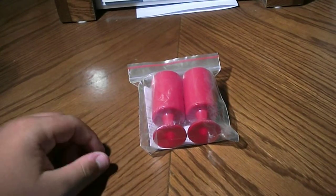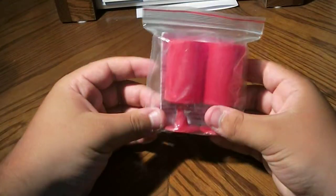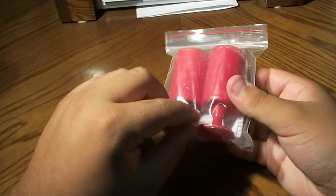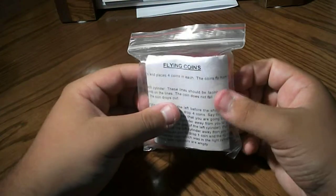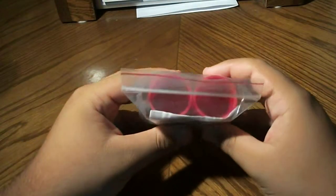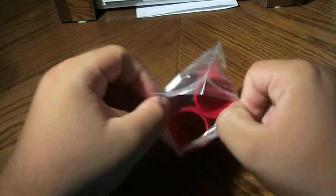Hey guys, welcome back for another unboxing video. Today I'm going to be unboxing a magic trick called the Flying Coins. It just arrived from eBay.co.uk — if you want to buy this trick, there's a link in the description. So here's the box, sorry the plastic it came with — let's open it up.